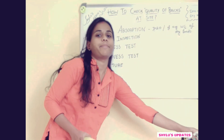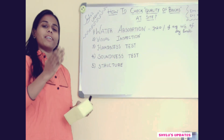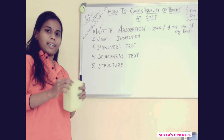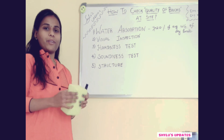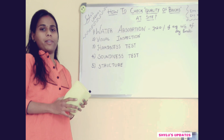The 5th one is the structure test. What you have to do is cut any part of the brick and examine the inside. You can check whether everything is compacted and homogenous in shape, and also find out if there are any lumps.